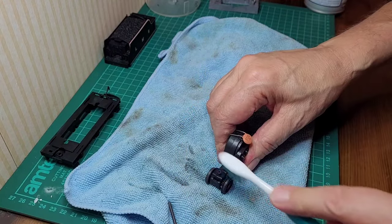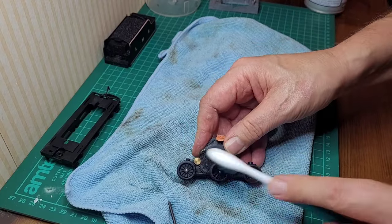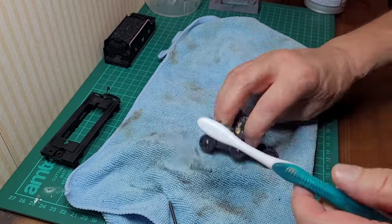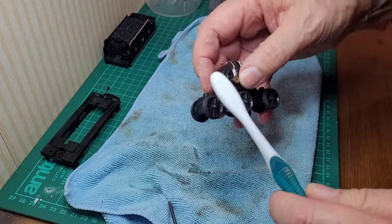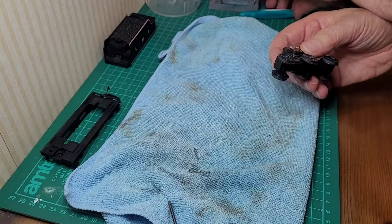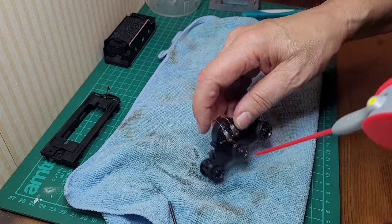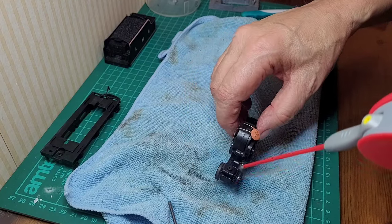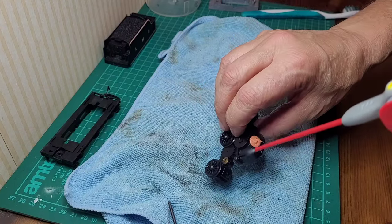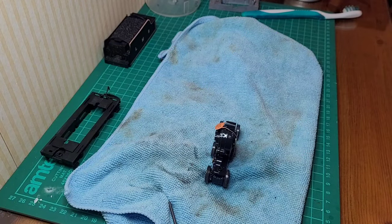Not too bad actually — there's a bit of dust and fluff in there but not the worst I've ever seen. Bearing in mind most of the other ones I've cleaned were mine from my attic, so they were mine — oh dear. Let's give that a clean and leave it to air dry.